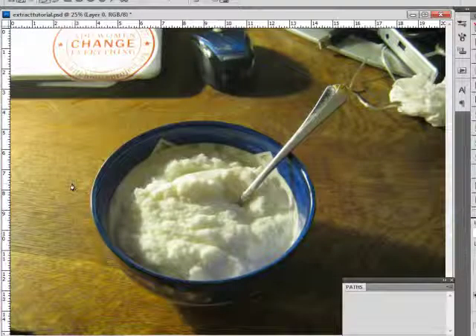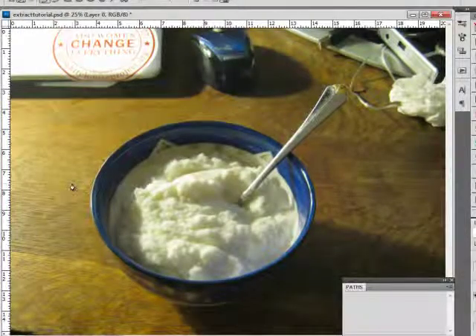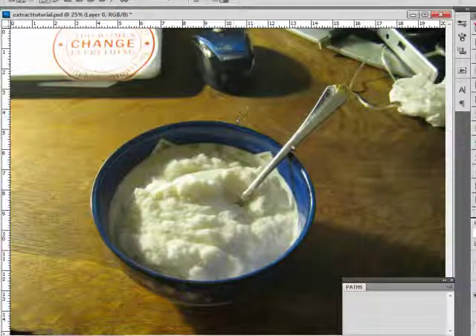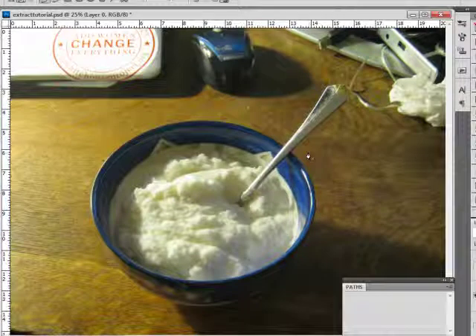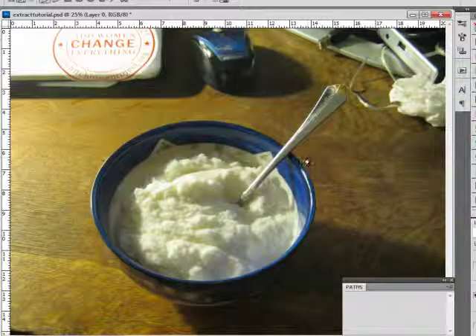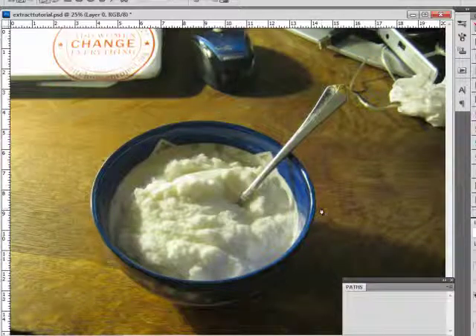Hi! Today we're going to learn to extract items from a picture with the pen tool. I have my picture here — it's a picture of a bowl of snow cream, which you make with snow and sweetened condensed milk. If you ever want to try it, we have the recipe on the blog. I want to extract this bowl from the picture for my layout because I don't like the dirty tissues and all the stuff I have all over my desk.